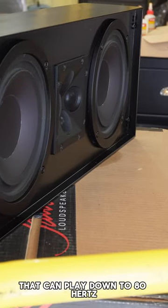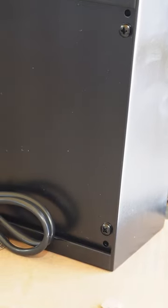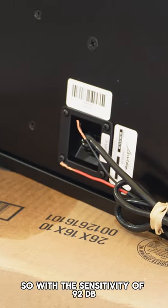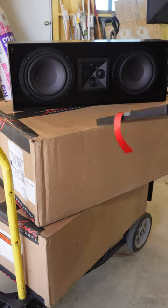This is a two-way speaker that can play down to 80 hertz. It can handle up to 200 watts of power. With a sensitivity of 92 dB, you know this speaker is something special and will certainly play at its best with little effort.